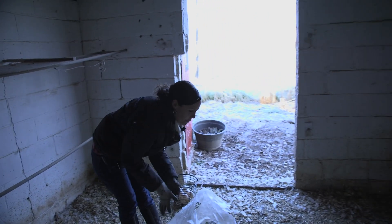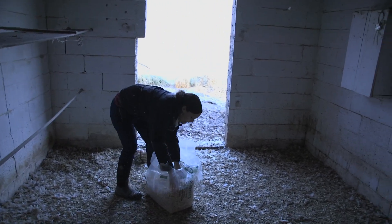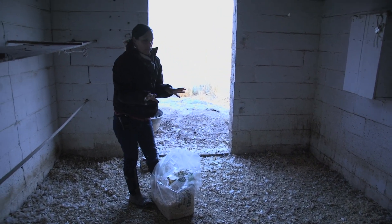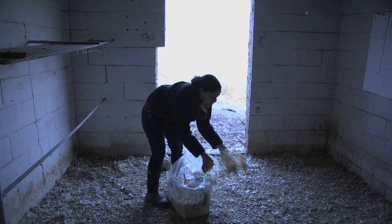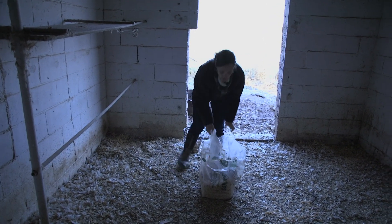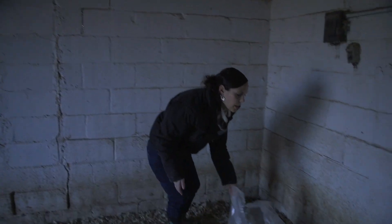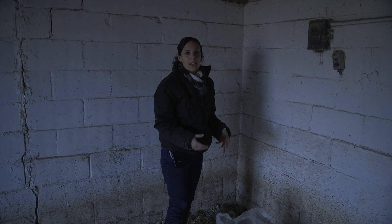Put a little bit of fresh bedding down, especially in the nests, so that the eggs stay clean. We don't offer them food or water in here, and they do just fine. That really is another trick to deep bedding — if you don't have food or water in the coop, it keeps the bedding from getting dirty and wet.